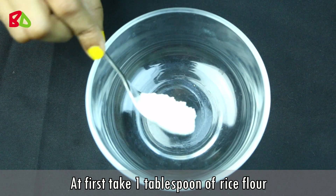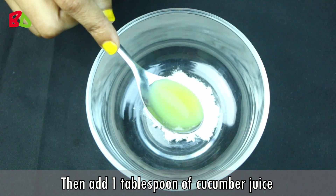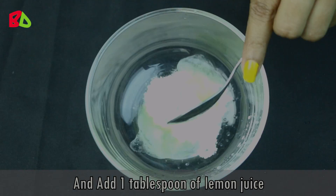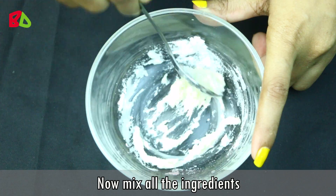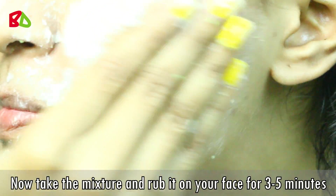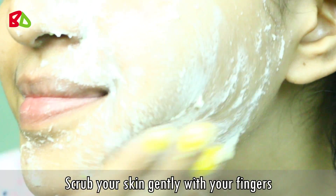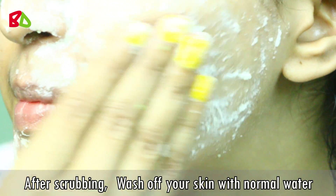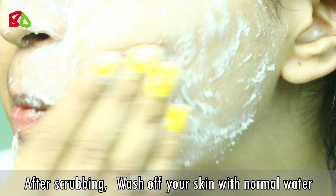First, take 1 tablespoon of rice flour. Then add 1 tablespoon of cucumber juice and 1 tablespoon of lemon juice. Now mix all the ingredients. Take the mixture and rub it on your face for 3-5 minutes. Scrub your skin gently with your fingers. After scrubbing for 3-5 minutes, wash off your skin with normal water.